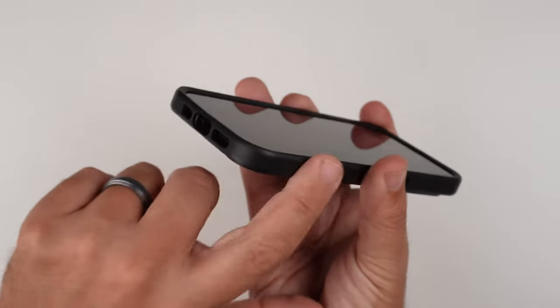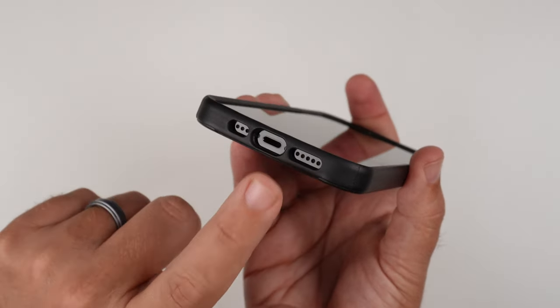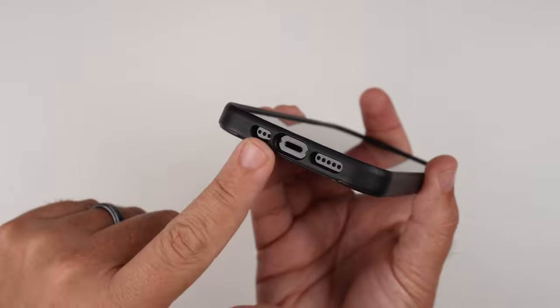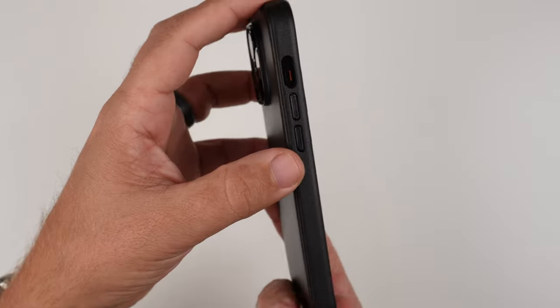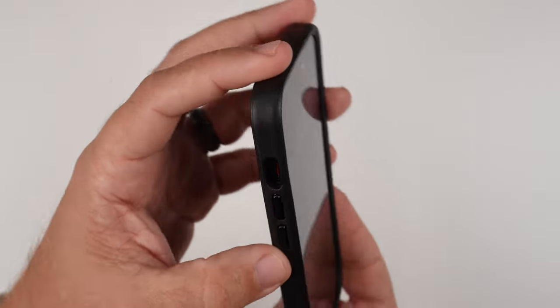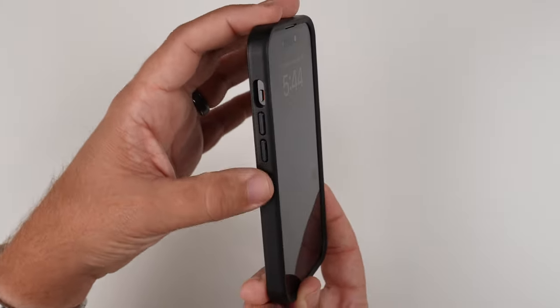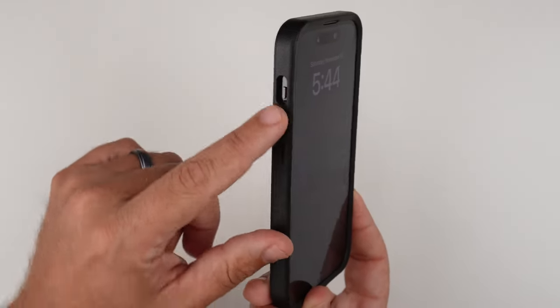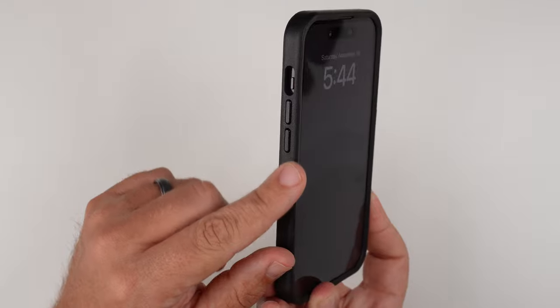Moving down, it's a smooth, rounded corner, and then we'll have our lightning port cutout and our speakers. On this side here, where the volume up and down buttons are, kind of the same thing. Volume up and down buttons are raised. They're the same color, but in different lighting it looks like a little bit of a glossier black, which is pretty nice because it gives a two-tone effect a little bit.